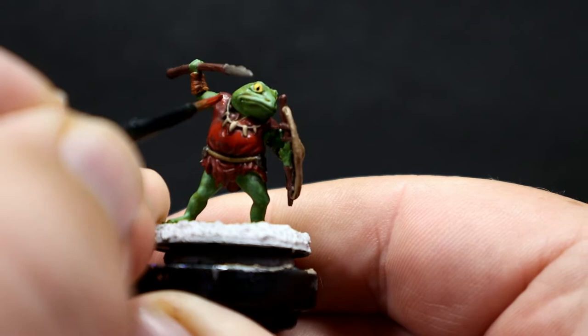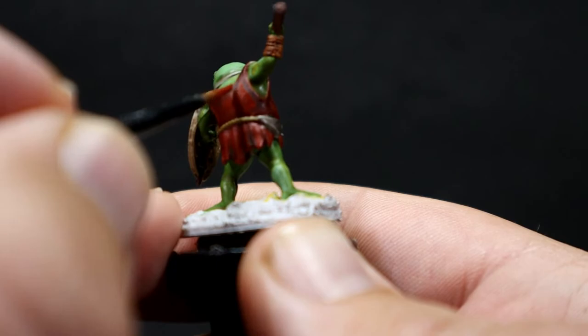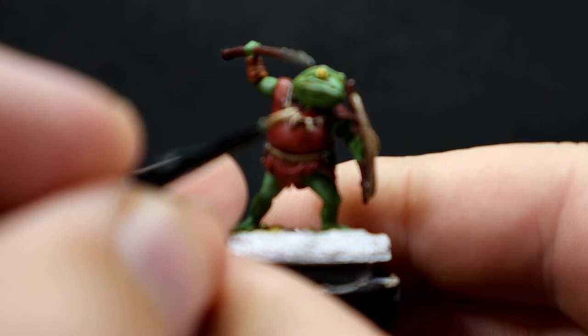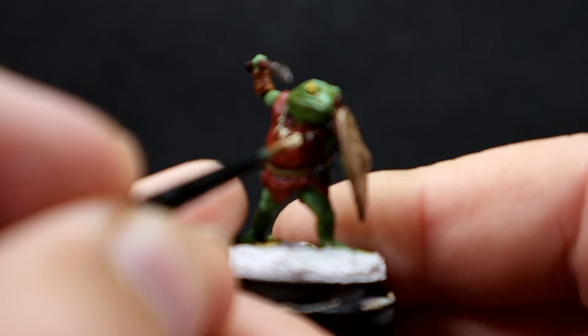While doing the highlighting, I also want to come back in with Skeleton Bone to pick out the teeth and bones along the necklace, giving them a bit of highlight color to really make them show off. I'm still learning the tricks of this new camera, especially when coming in on very fine detailed work areas, so hopefully I'll get better in the future.